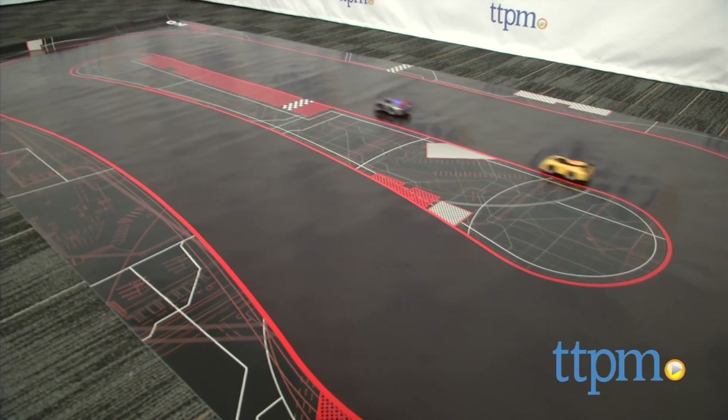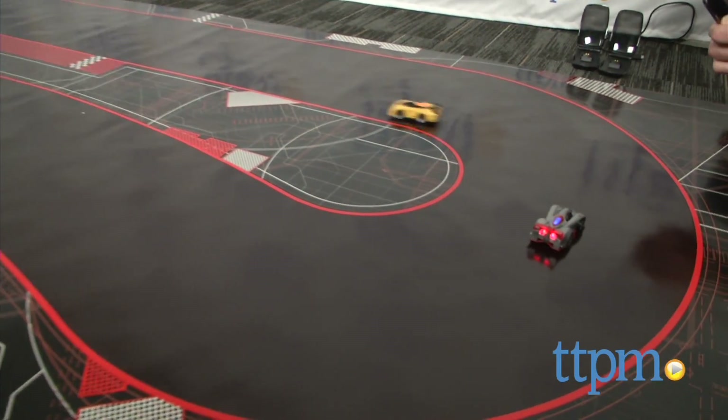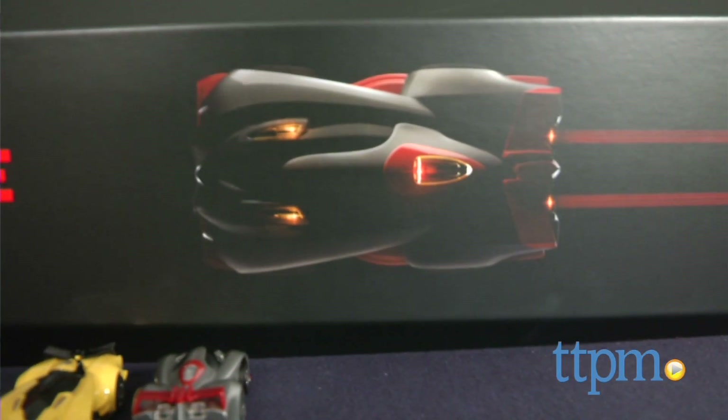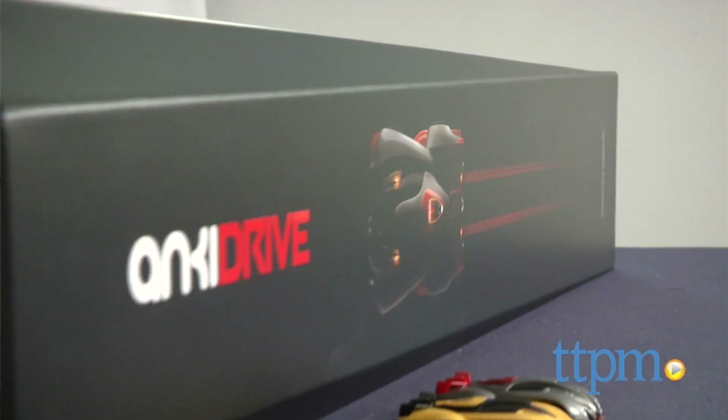Get ready for what is probably the most advanced, engaging and gorgeous RC we've seen yet. Hi, I'm Chris the Toy Guy from TTPM and this is Anki Drive. RC racing is a classic play pattern with a comparatively long and exciting history, but we've never seen anything like this. It's the perfect marriage of technology and play in an elegant, beautiful and richly featured set.